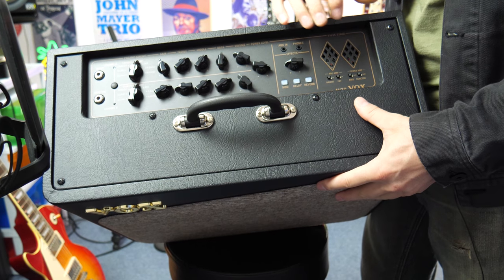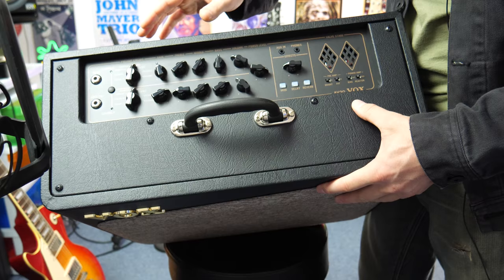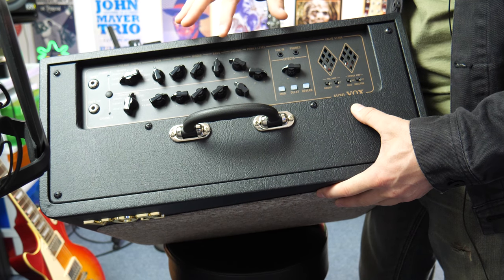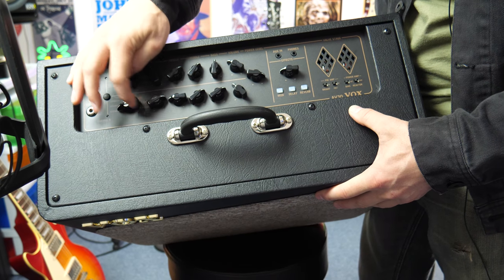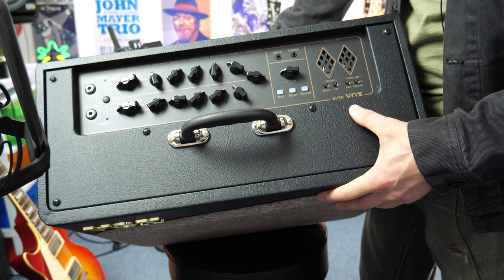Here's the top panel of the amp. As you can see, we've got a two-channel amp. Both channels are identical to each other. So you can essentially set one up on clean, set the EQ how you like, as well as the overall output volume, and then do the same for the second one and select a different one, or you can select the same one and just change up the parameters. It's pretty cool like that.